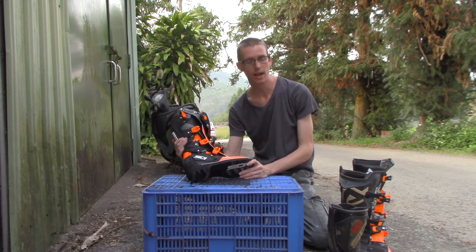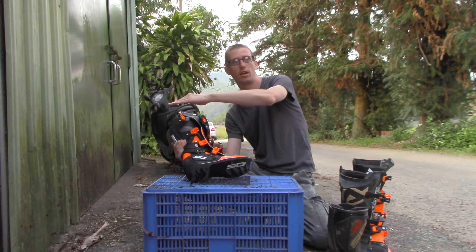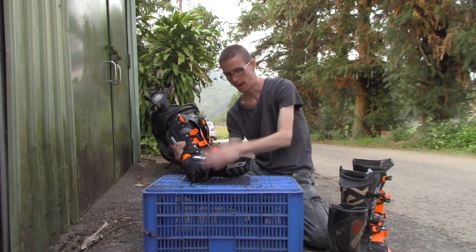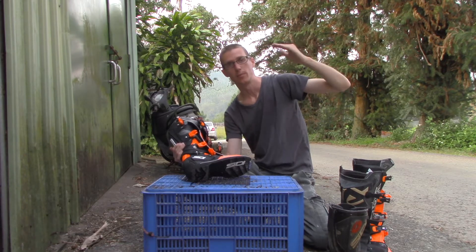It's a mid-level boot. It comes in at the level of something like the Alpinestars Tech 7. SIDI does have a boot above this — the Crossfire — but I don't need Crossfire protection.